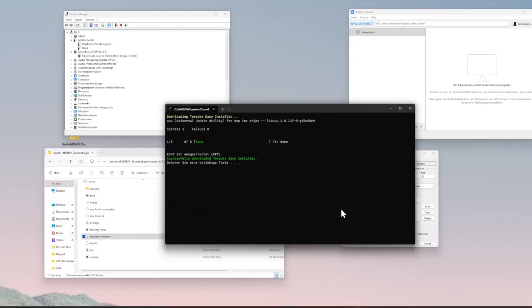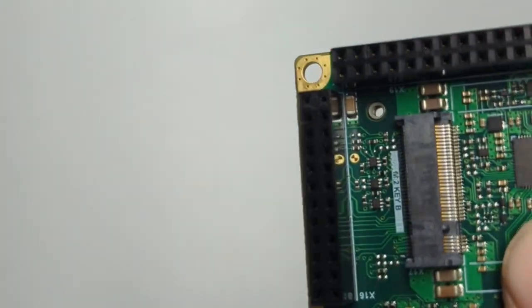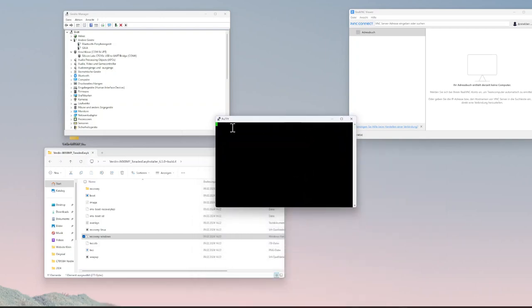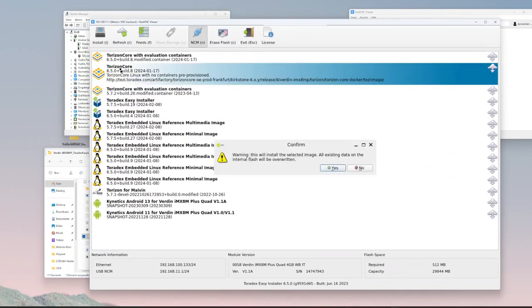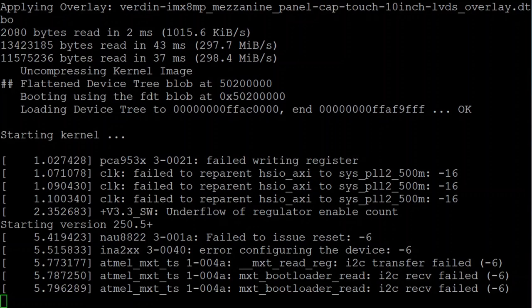Now we plug in the debug connector. Before switching on the board, we plug in the recovery jumper — this resets the board to its original state and enables the Toradex Easy Installer. Of course you don't need the recovery jumper if you're using the board for the very first time. Now we switch on the board. In the next step, I start the Toradex Easy Installer, which I've already downloaded — click on the Windows recovery batch file and watch everything install by magic. Don't forget to remove the jumper before you continue.